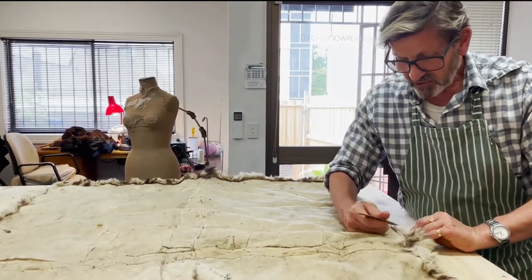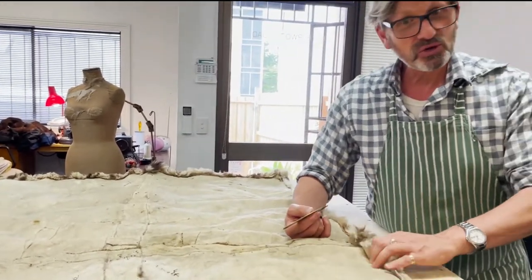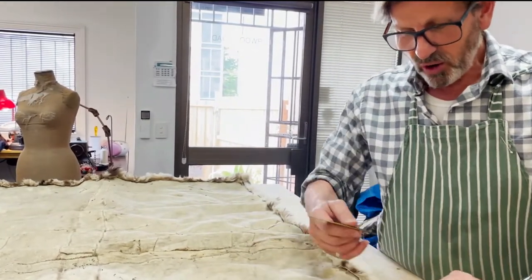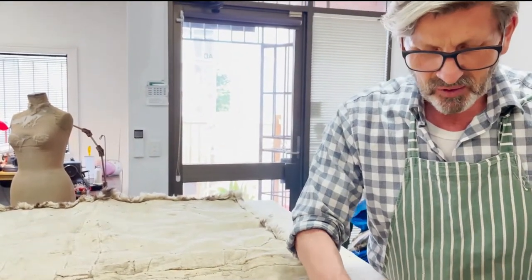Anyway, I'm going to undo all this so I can get the oiling done, because oiling is the next thing we're going to do. We're going to get some moisture back into this skin, which is so old. I don't want it to petrify or atrophy, or anything else.